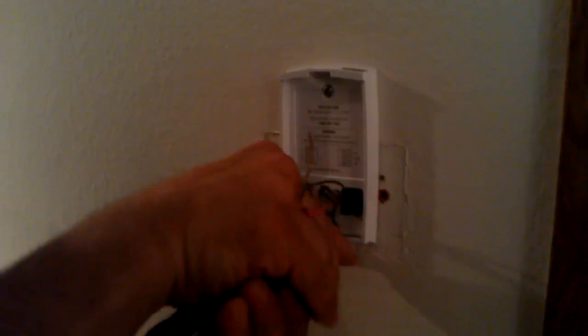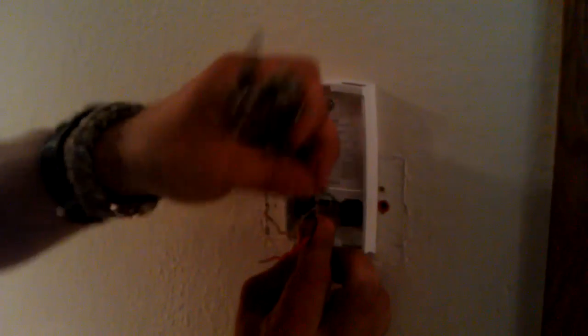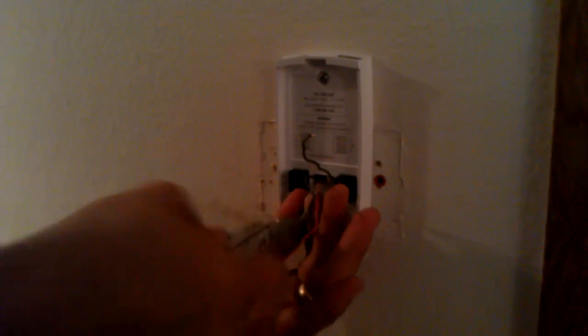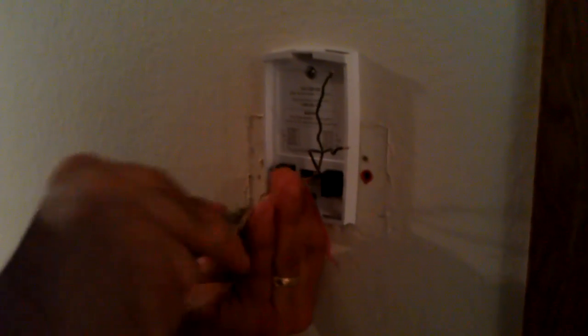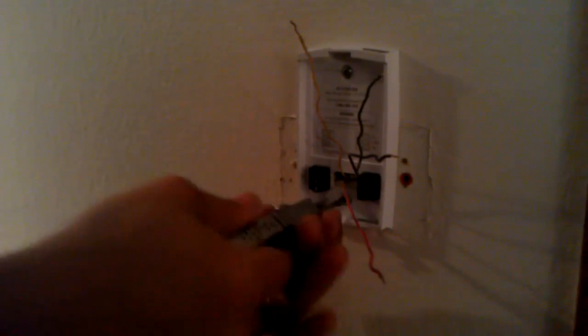Put in that bottom screw down here. Sorry about the sparks — I work with them live. They're only 24 volts. It's probably not a good idea to make them spark because you could blow up the transformer, or at least you run the risk of it. All you really got to do is make sure that when you do this, shut off your furnace at the furnace. There's usually an on/off switch, kind of like a light switch, right at the furnace on the side of it — and that'll shut off the 24 volts to your thermostat as well.